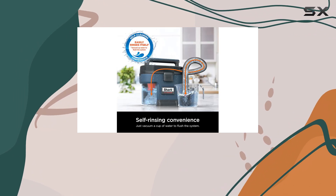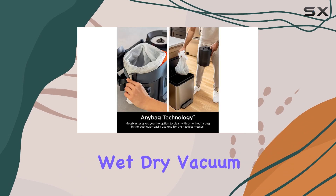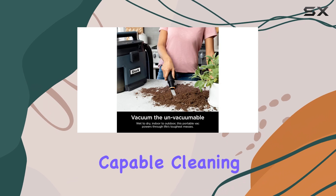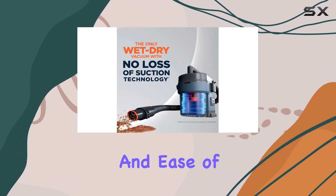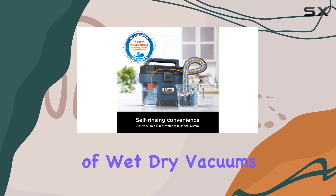Despite these minor quibbles, the Shark VS-101 Messmaster Portable Wet-Dry Vacuum is a solid choice for those seeking a compact and capable cleaning companion. Its impressive performance, convenient features, and ease of use make it a strong contender in the world of wet-dry vacuums.